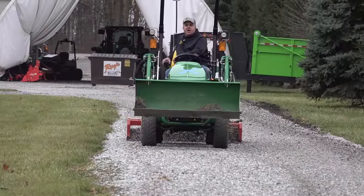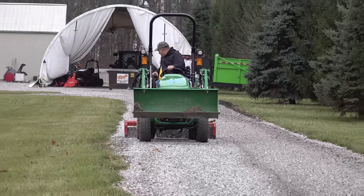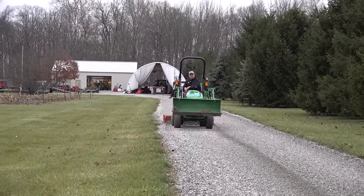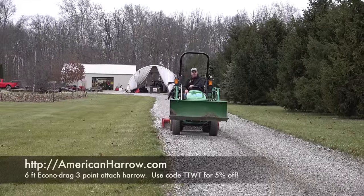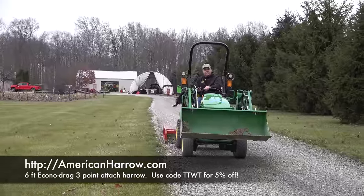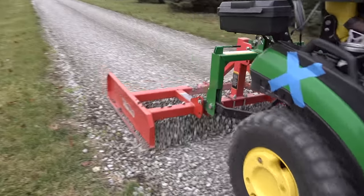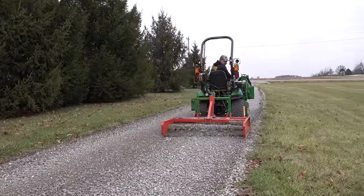If I had to choose one tool for driveway maintenance, I think it would be the land plane — this is just the perfect tool for this job. For just a little bit of top dressing or just a little bit of top work, I really like the harrow. You've seen me show the harrow several times. The land plane is just slightly more aggressive, but the harrow doesn't disturb quite as many rocks, so I like it a lot. It's even easier to operate than the land plane.